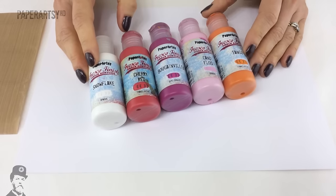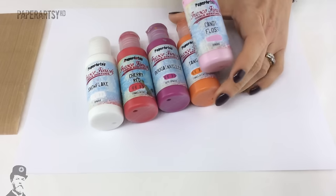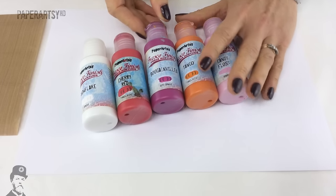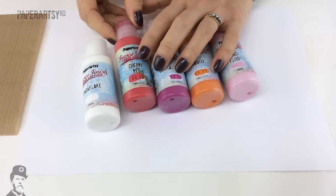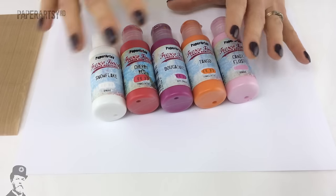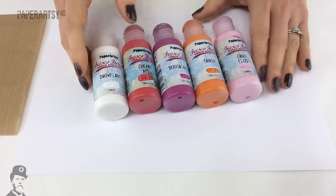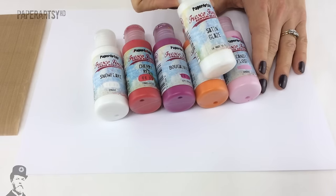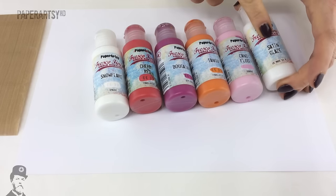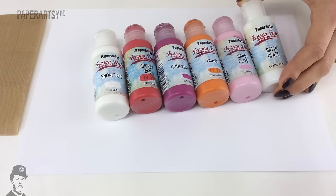These are the colours I'm going to work with today. We've got Tango — a really beautiful bright orange — and Candy Floss, which is the only opaque out of all of these colours. Then Bougainvillea, which was a limited edition paint from one of the Lynn Brown sets in 2015, and Cherry Red, also a limited edition from a Joffie collection in 2014. And Snowflake, which is a handy colour to have — you can use it to make the other colours more opaque or to block between layers. I've also got Satin Glaze handy, which is good if I want to make Candy Floss less opaque, or to extend the working time of any of the paints.